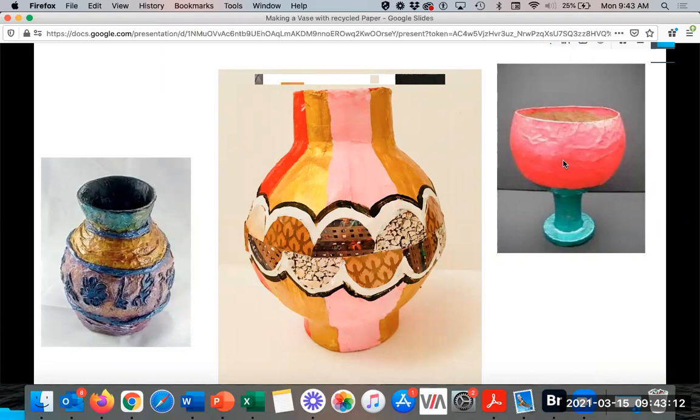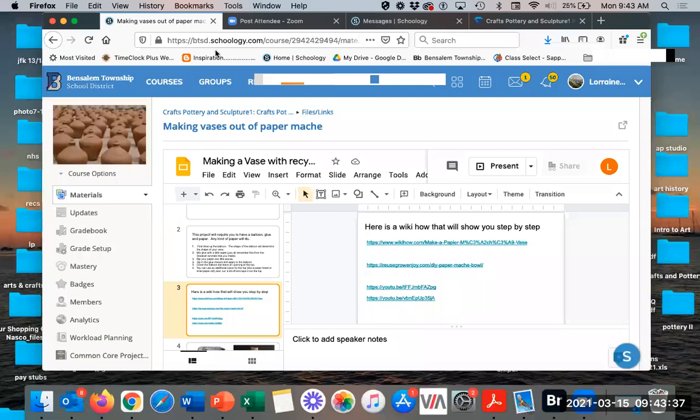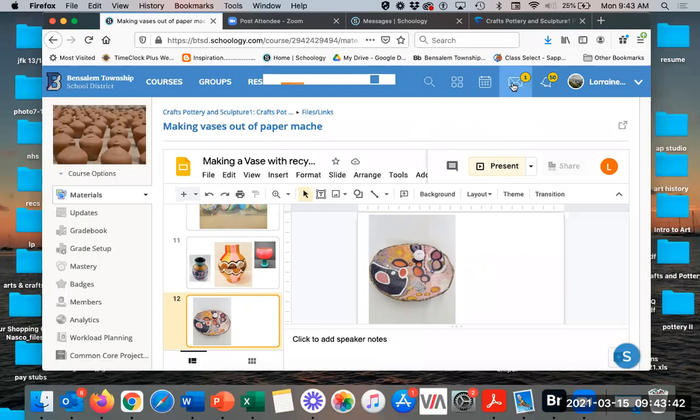And then that is a bowl on a pedestal, which kind of makes it look like a goblet. These would be two components — you make the bowl with the balloon and then make the pedestal with whatever cardboard or paper towel roll you have, paper mache them all together, and you have that form. Then there's a final bowl with some interesting decorations and painting on it. So with that, I want to go ahead and ask a poll.